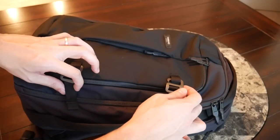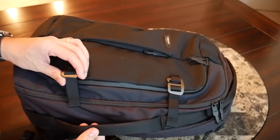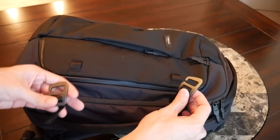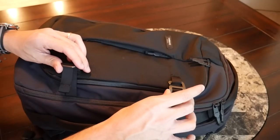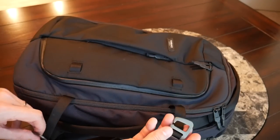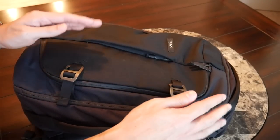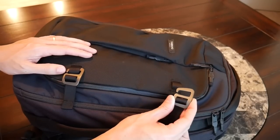Before moving on, I want to talk about these straps on the outside — they're really nice, thick-feeling straps with a premium material, a little similar to the handles but thinner. The company has also included nice metal hooks that are very easy to get in and out to allow easy access to the compartment. I'm not entirely sure what these are for — they could provide a little extra security, help compress the bag when it's emptier, or be used for attaching something like a tripod or a rolled-up light jacket.